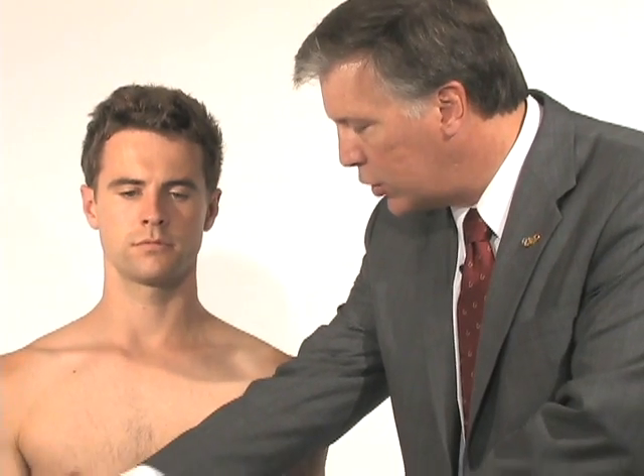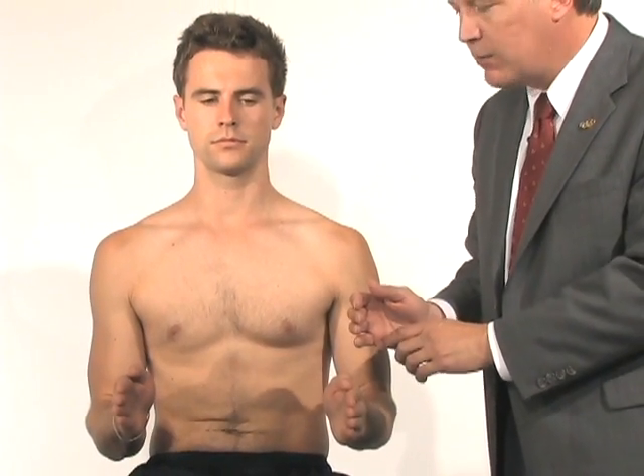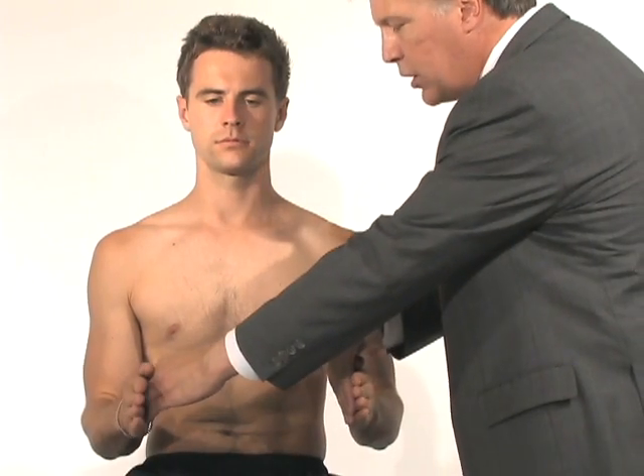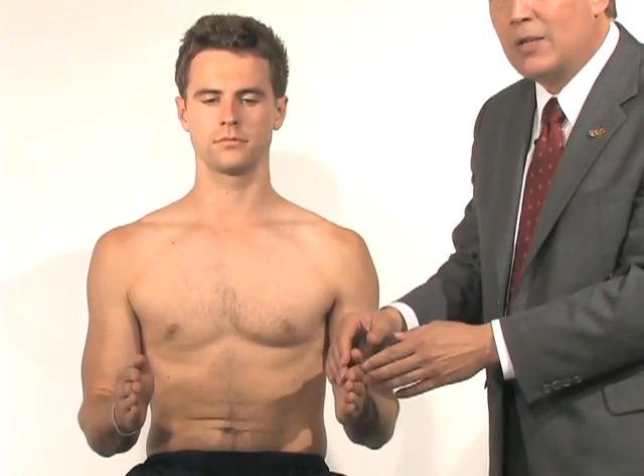Keep your elbows at your side. We're going to have him resist external rotation — push your elbows out sideways. That's going to evaluate his infraspinatus and teres minor. We're then going to have him push his hands in and internally rotate, which is going to evaluate his subscapularis.